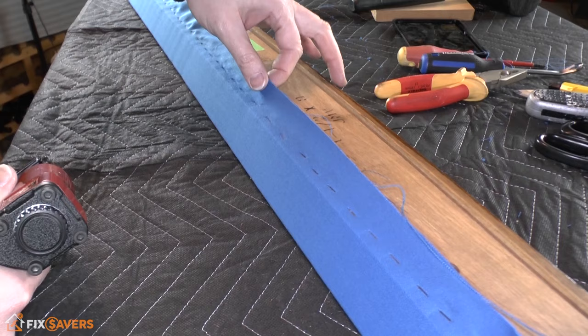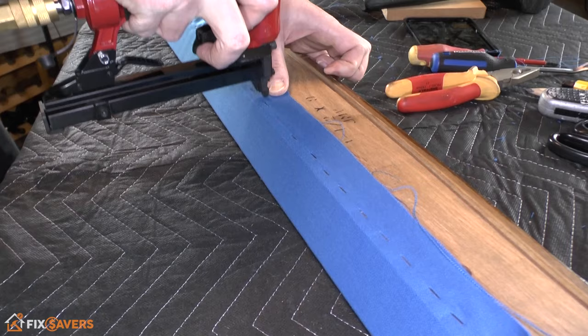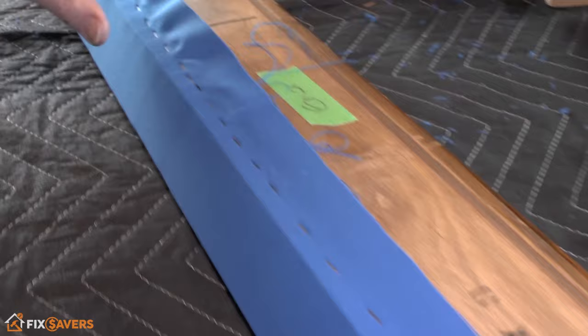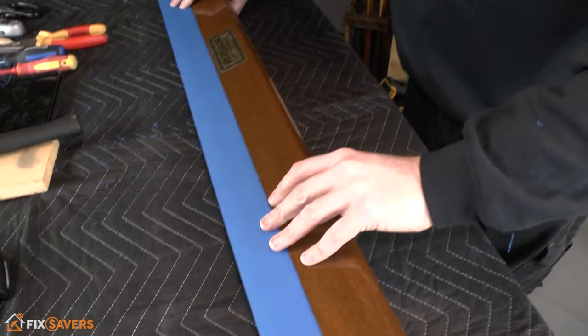There we have it — you should now have a nice smooth surface on the rails. If you have a little ripple somewhere in the playing surface, reach between those two staples, pull up to remove the crease, then get an extra staple in between. If you do have a crease, just pull it up and put a staple in between the two — that should get rid of it.